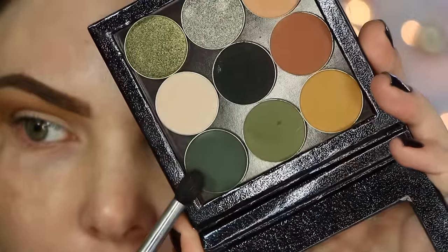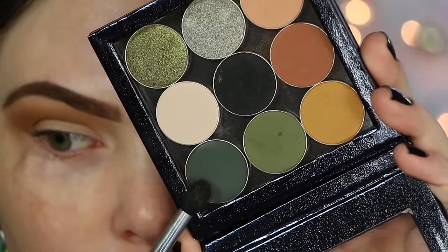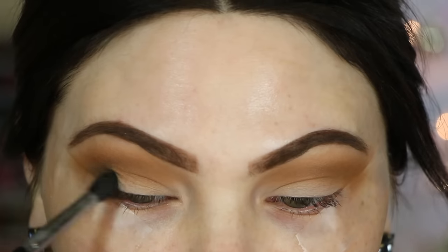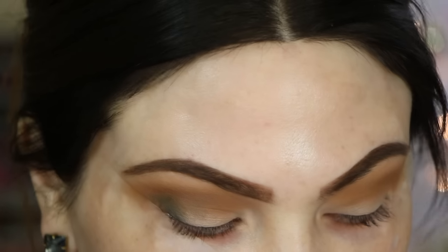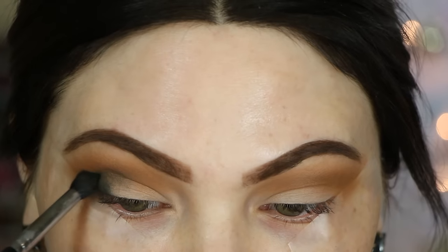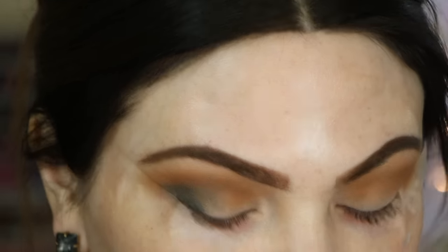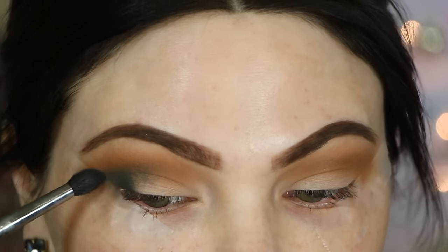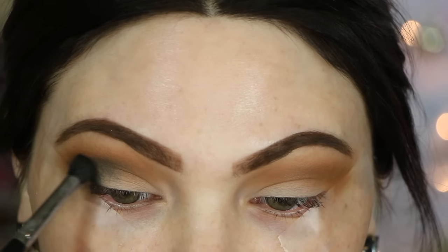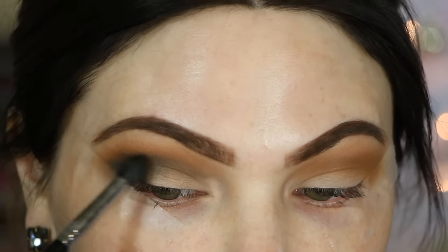Now I'm taking Makeup Geek Enchanted Forest on a smaller, more tapered eyeshadow brush and starting by dabbing that on the outer part of the eye — the outer V — just stamping a little bit at a time. I always find that darker outer V colors get really muddy and sloppy really fast, so tiny little stamping motions a little bit at a time is the way to do it. Then I take a little of what's left on the brush and blend it over.